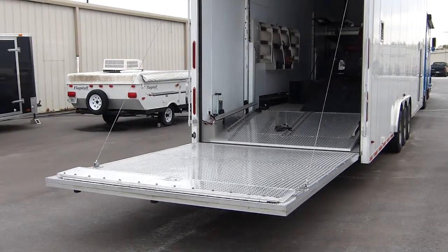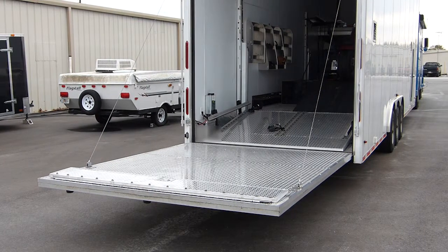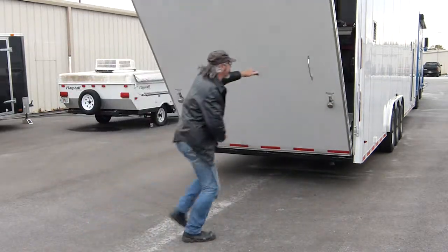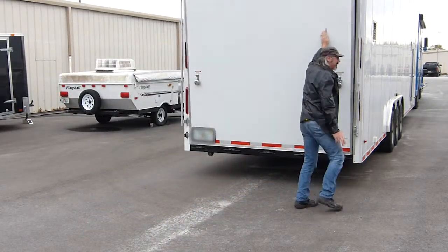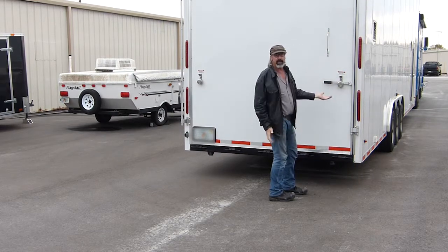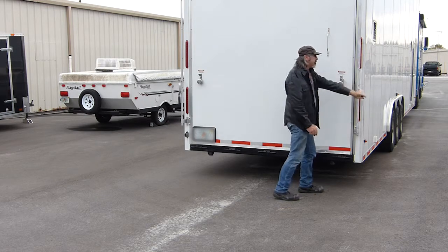Very easy. I've got a bad shoulder and I'm able to do these jobs — put them up and down by myself. This is how easy it goes up. I take two hands, I push, and I just walk up behind it and push with one hand. Boom — up. In and it's latched. I'll take it back down again so you can see where it free falls.